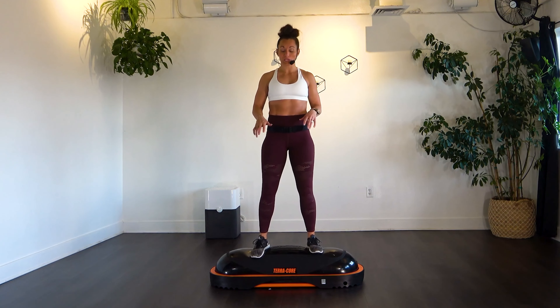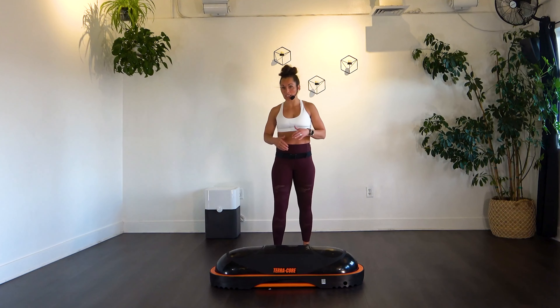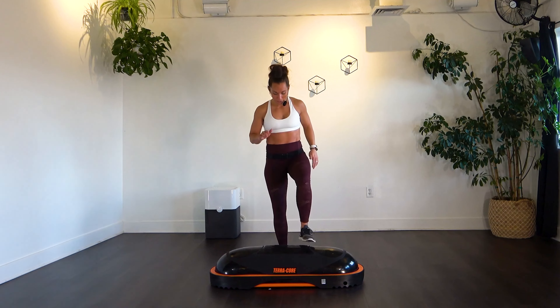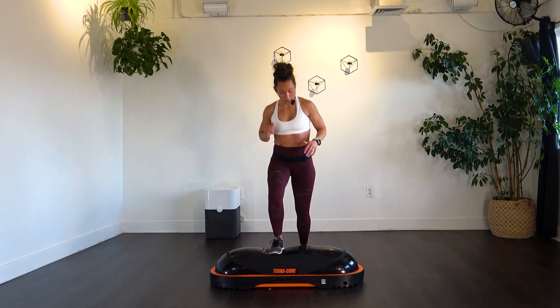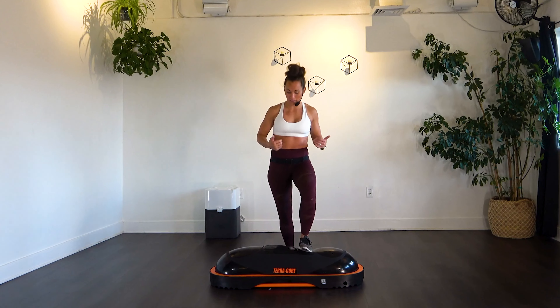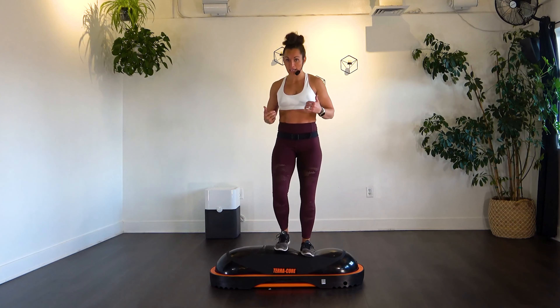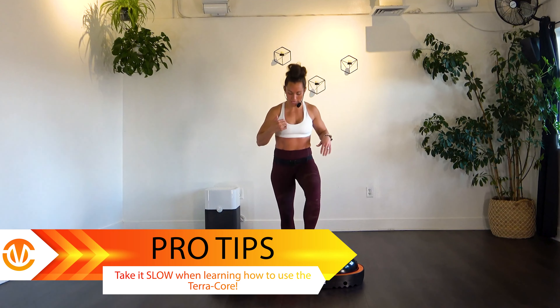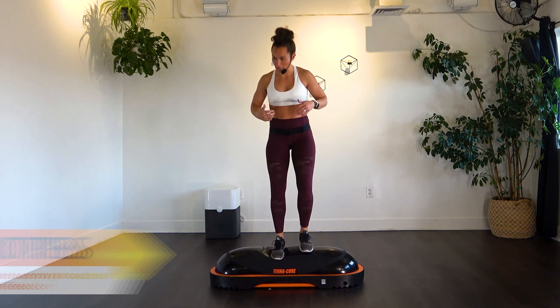Once you feel comfortable with that, we're going to come off and simply step on and off, and feel the difference that makes in your body. Just stepping on and right back off, switching legs so you can feel how different it is and get comfortable with how your body is compensating.